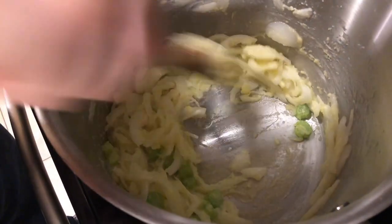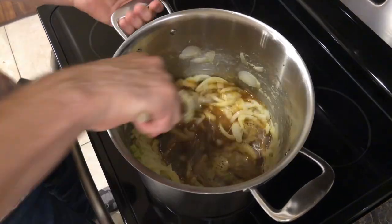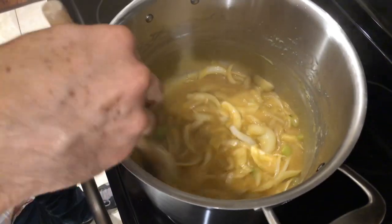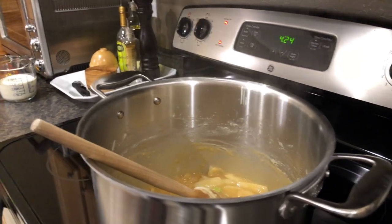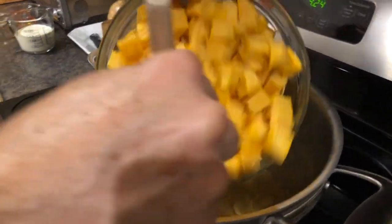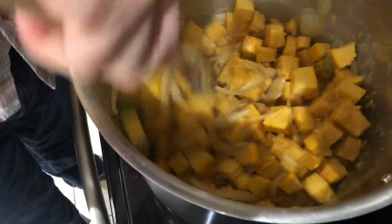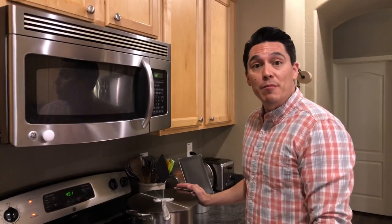After about three minutes, go ahead and add your hot vegetable stock and give that a stir. You can see it's nice and thick. We're going to bring this to a boil, and once you get that boil, go ahead and add the pumpkin. Once everything is good and incorporated, cover it and let this simmer for about 30 minutes. While it's simmering, make sure you check it every few minutes and give it a good stir so it doesn't scorch the bottom.